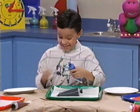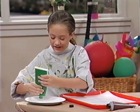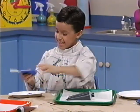This is going to be lots of fun. It's easy to make lots of colors when you finger paint. I love to finger paint. Me too.